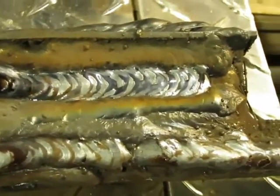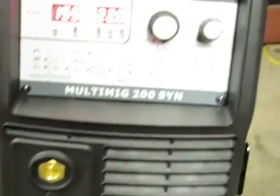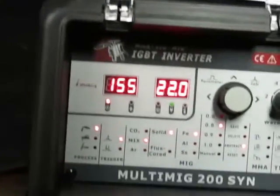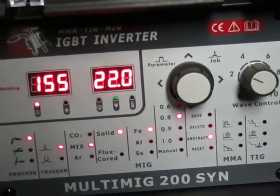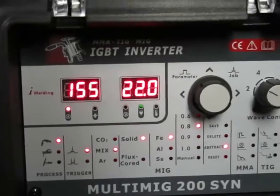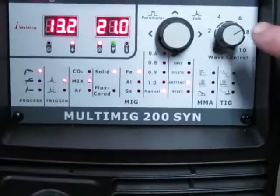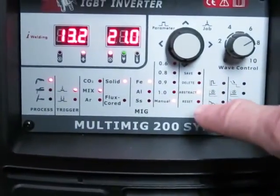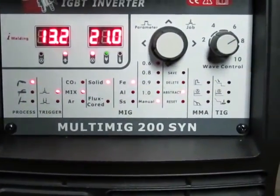Not a stack of dimes, but not bad. You can see I have the inductance set here to get that puddle effect you saw there. Now I'm in manual with my inductance cranked up a little bit — 21 volts, 13.2 wire feed — and I think we should be into spray.